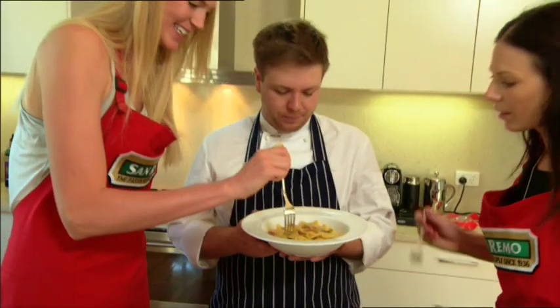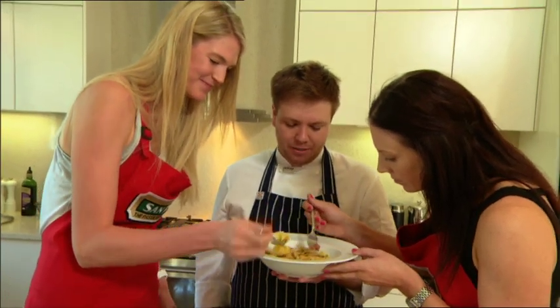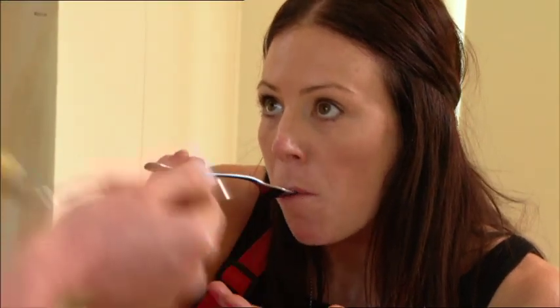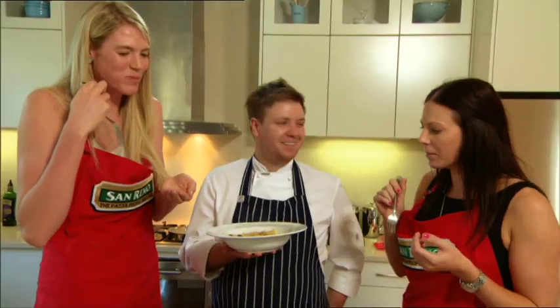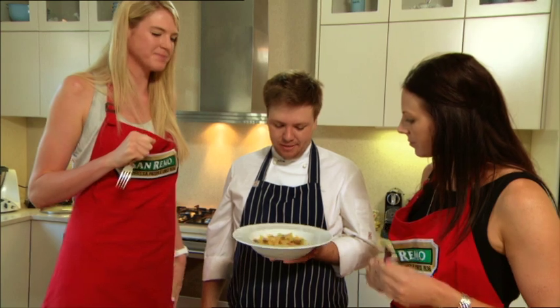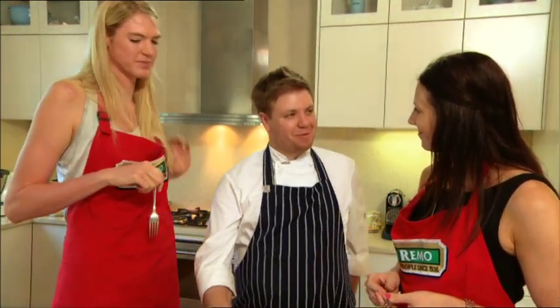Let's give it a try, guys. Yummy. So this is my bow tie pasta with chorizo and basil — a little bit naughty, but very nice. Really, really tasty. It's beautiful, isn't it? Fantastic. So easy to make, too. Quick, easy, and not too bad for you.